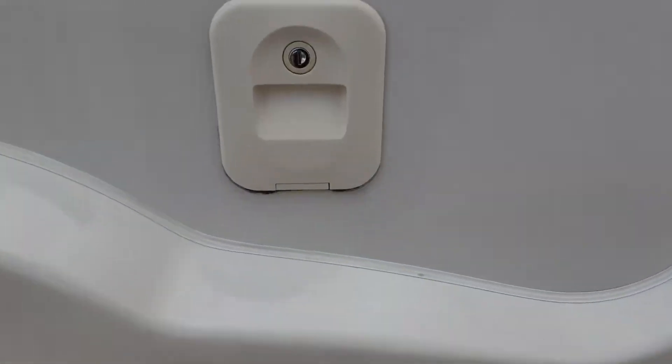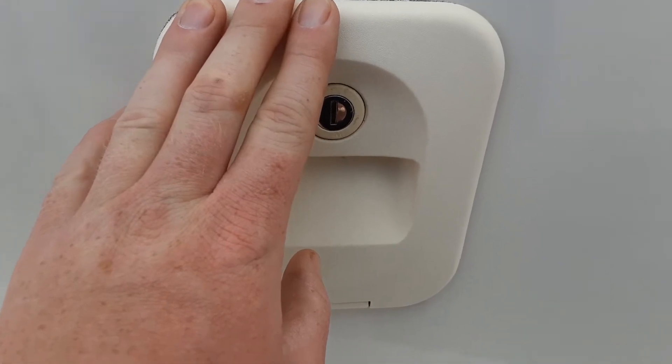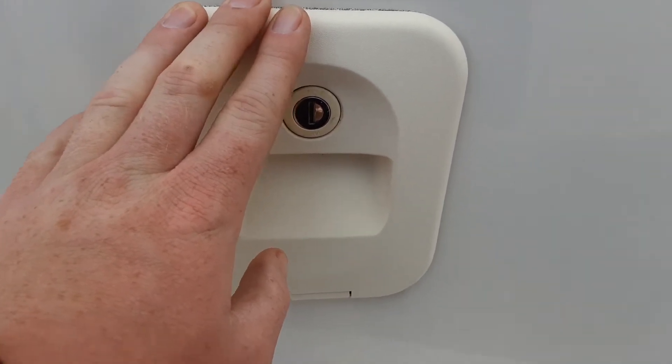On the rear of the van you have your toilet flush tank. You open this up and put three and a half litres of water in here and a capful of the pink fluid prior to use.